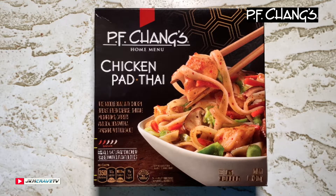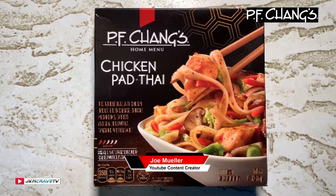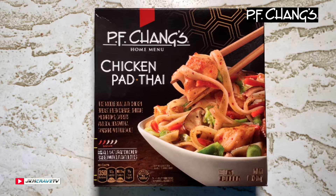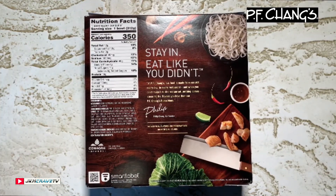Hey guys, welcome back to another Joe Moeller frozen food review. Chicken Pad Thai from PF Chang's — a rice noodle bowl with chicken breast, green cabbage, shiitake mushrooms, carrots, and scallions, with a tamarind Pad Thai sauce made with all-natural chicken raised without antibiotics.